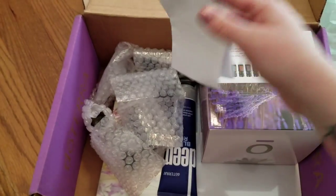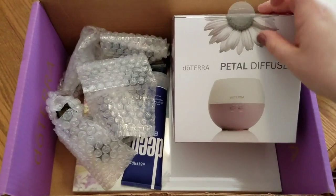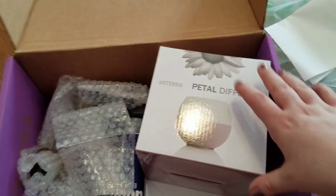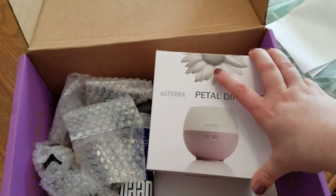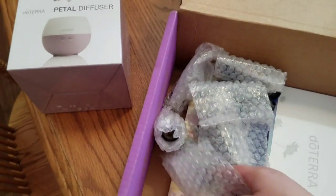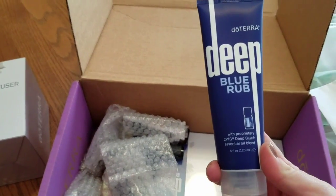I got the home essentials kit and I'm very excited. It came with this petal diffuser, which I'm super excited about. I'm going to use it in the boys' room at night — right now we're doing lavender in their room, and I heard diffusing it can be better.